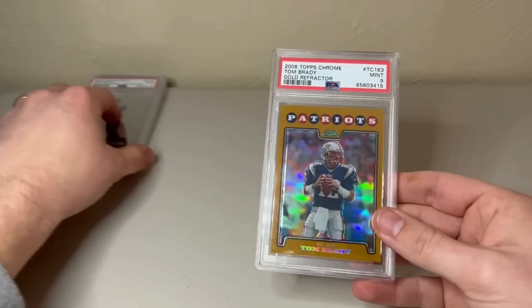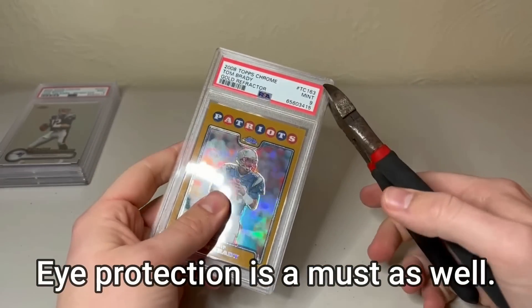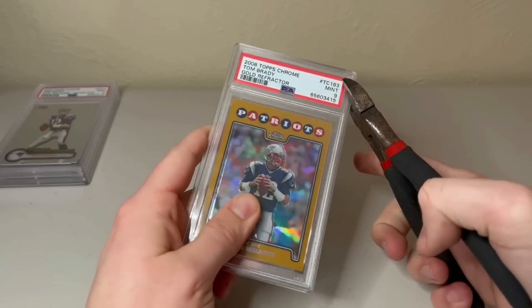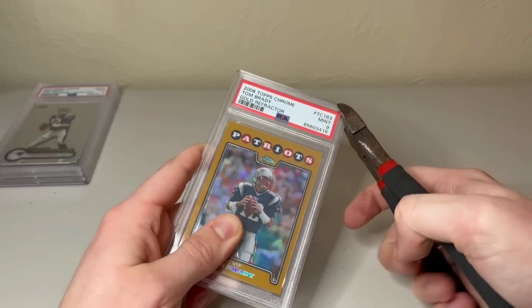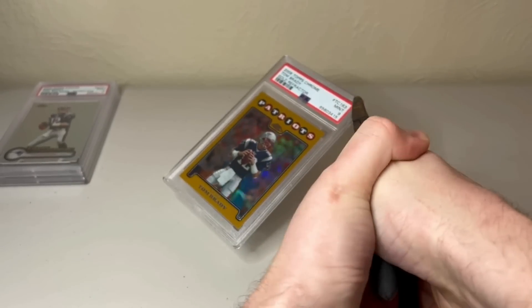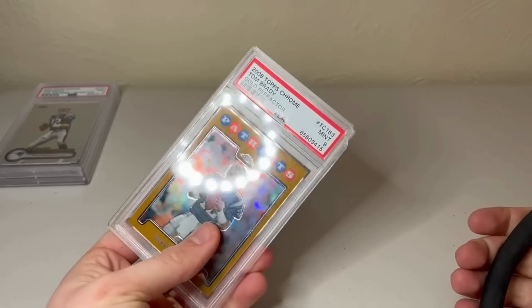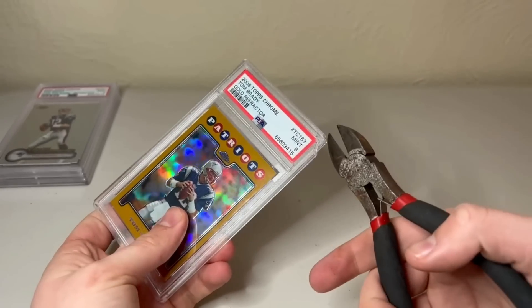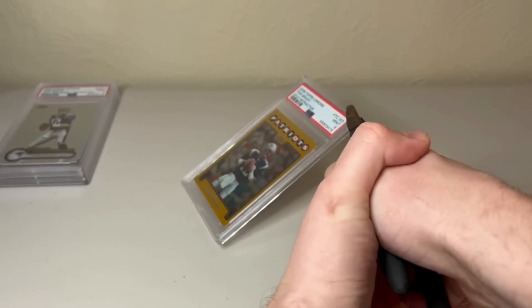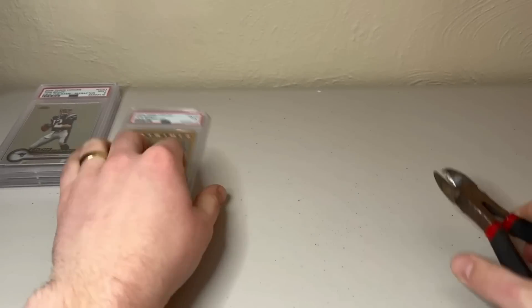I'll start with the gold Brady — high dollar cards, so we've got to be careful. We're going to start with the corner and snap it. The biggest thing is to just crack it right here and get a nice big chunk out if you can. Take both hands, look away. You can kind of hear it going. You can see I'm getting some chunks out — the biggest thing is you're going to cut a piece off so you can get the flathead in there.